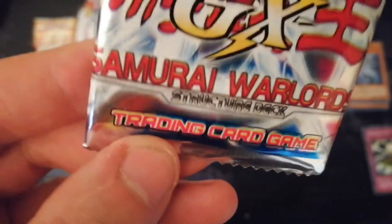It's apparently the Samurai Warlord Structure Deck — apparently. And it says it's made in China. I was looking at the packs.